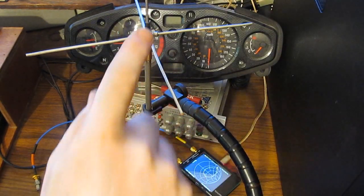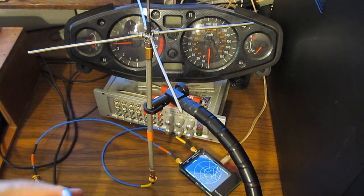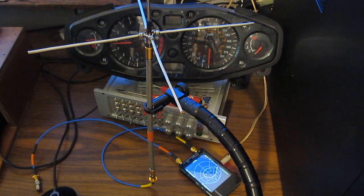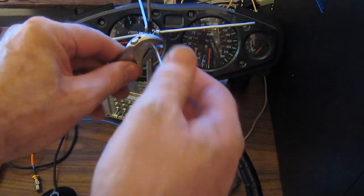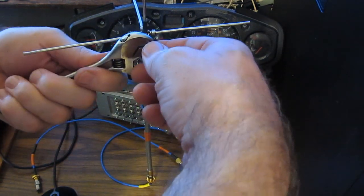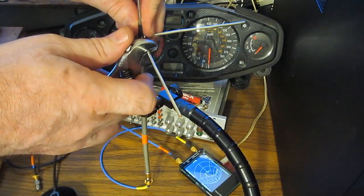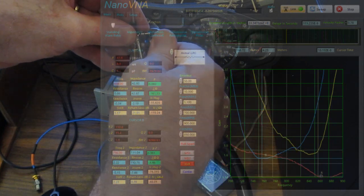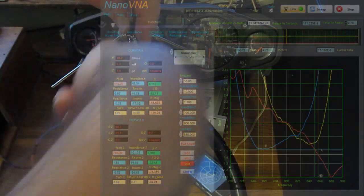One thing I should mention: you can see the SWR is about 1.6 to 1.7 to 1. Basically, these ground radials coming out perpendicular to the stub cause a pretty big mismatch in the impedance of the antenna. If you read that ARRL book, it works out to kind of like 40 ohms or something. The idea is that you bend these down at about a 45-degree angle and that should improve the matching. Let's see if we can do that without breaking anything — I'll just bend them down at about 45 degrees.